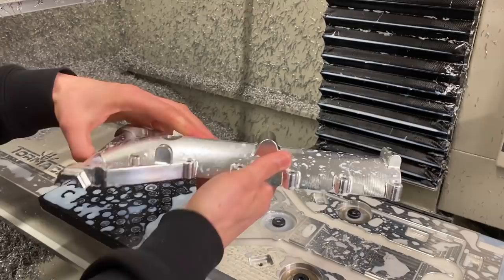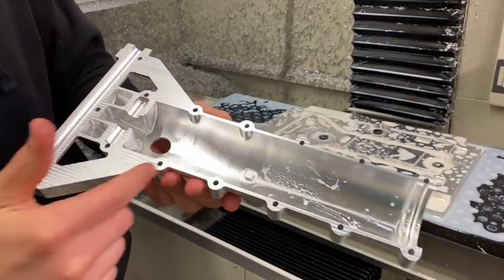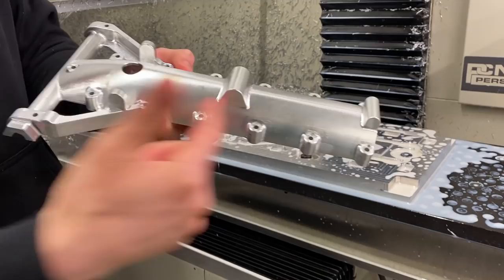This just came off the mill — this is our aft trunnion half for the nose gear strut. Side one was cleaning up all of this material, making our bore, throwing some holes in here, and doing some pocket lightening. Then we flipped it over and did this operation. This is all the geometry on the back side of it.